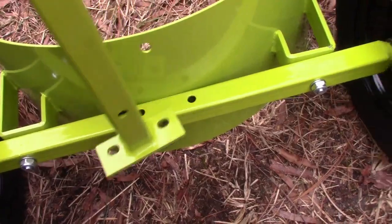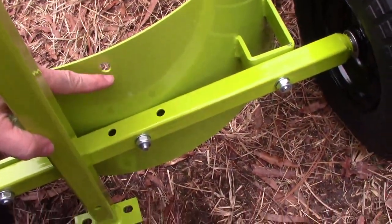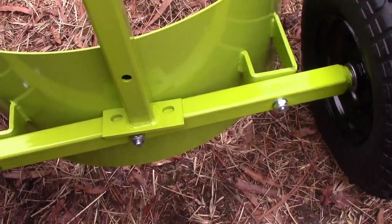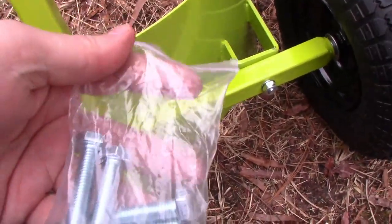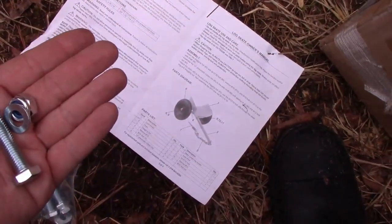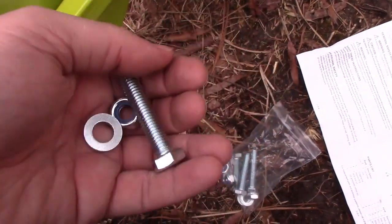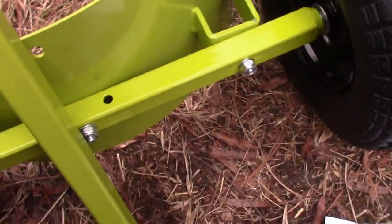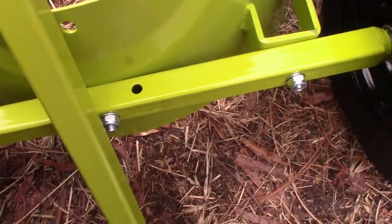It looks like you just find the side that has the hole — this little lip that has the hole — and line it up. One side has a hole, the other doesn't. It comes with these bolts, and I can tell all the bolts are the same size, so should be good to go. Unfortunately the instructions don't tell you a whole lot. You get one washer, so you put it on with the nut or you put it on with the bolt. Looking at the other ones that are already on here, they're all on with the bolt, so we're just gonna roll with putting the washer with the bolt.